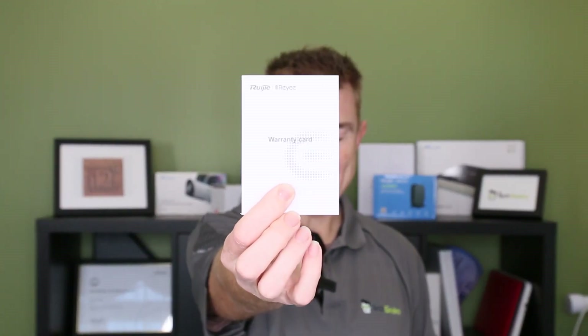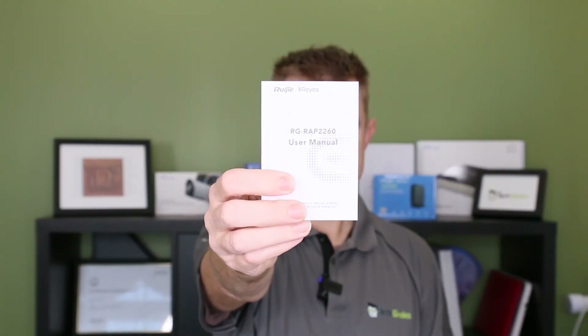So let me show you what's in the box. You're going to get your warranty card. Why am I excited about that? Ruji give you three years of warranty as standard with all of their devices — that is a really great selling point.